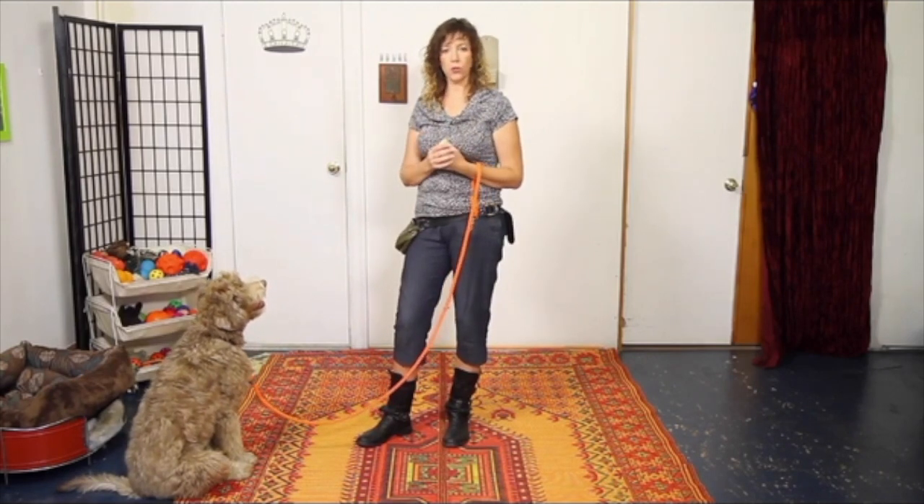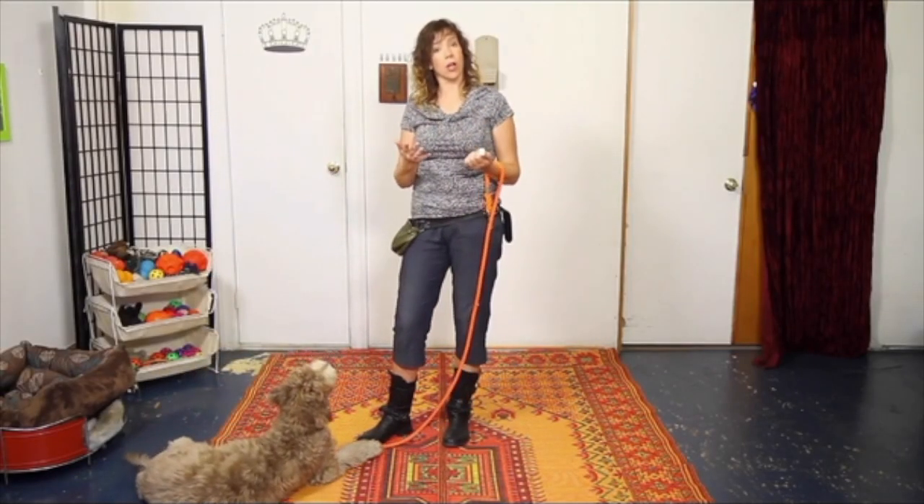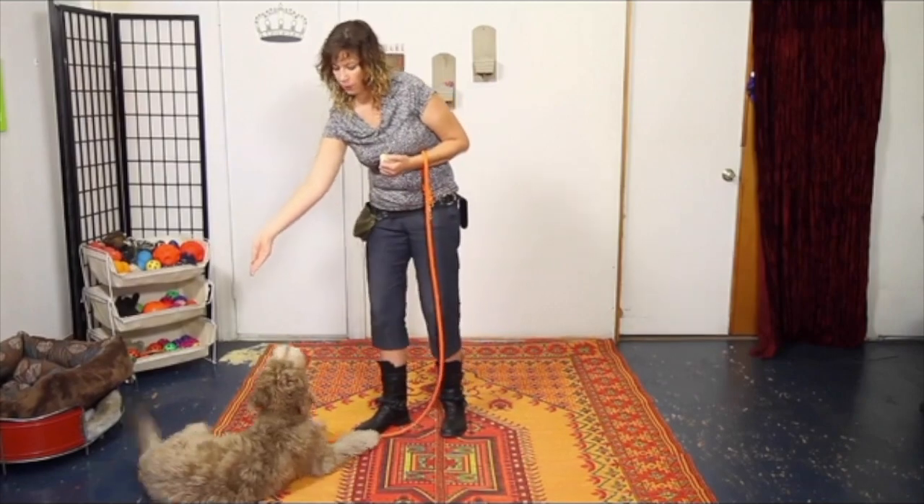You'll probably have to work at this level for several weeks, both inside and outside, so that your dog's really reliable before you start trying to put words to it. If you try putting the words in too early, you'll end up with that problem a lot of people have — where you see them going "down, down, down, down, down" a billion times and the dog still hasn't laid down. So hold off adding the verbals until your dog is really successfully following hand signals.